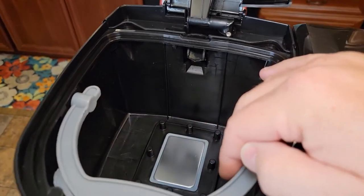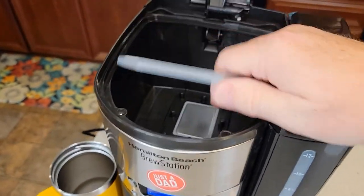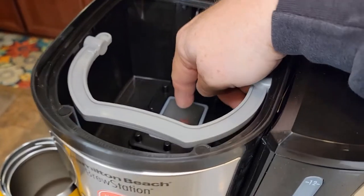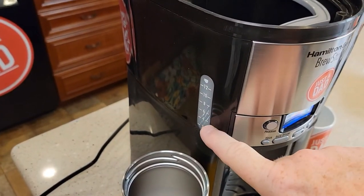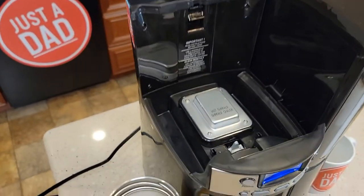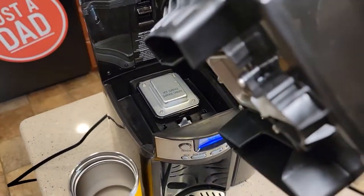This lower section is a holding chamber for the coffee. You can take it out for cleaning, but this is where the full 12 cups go. There's a heating element inside that keeps the coffee warm, and there's even a little sight glass on the side that shows you how much coffee has brewed.